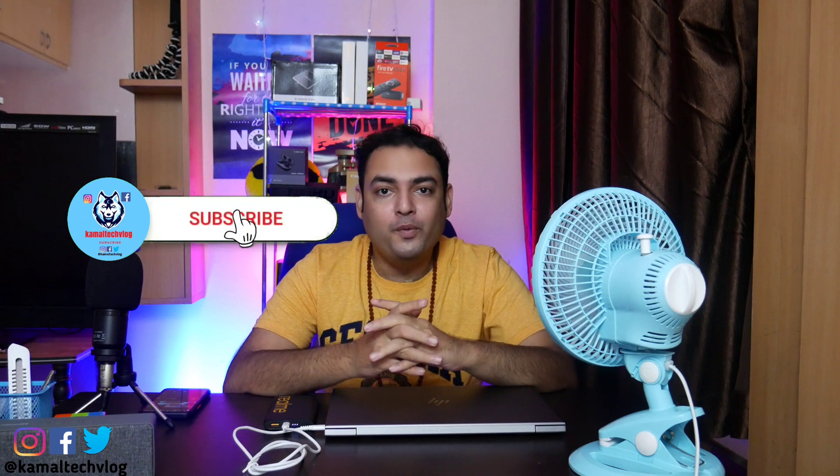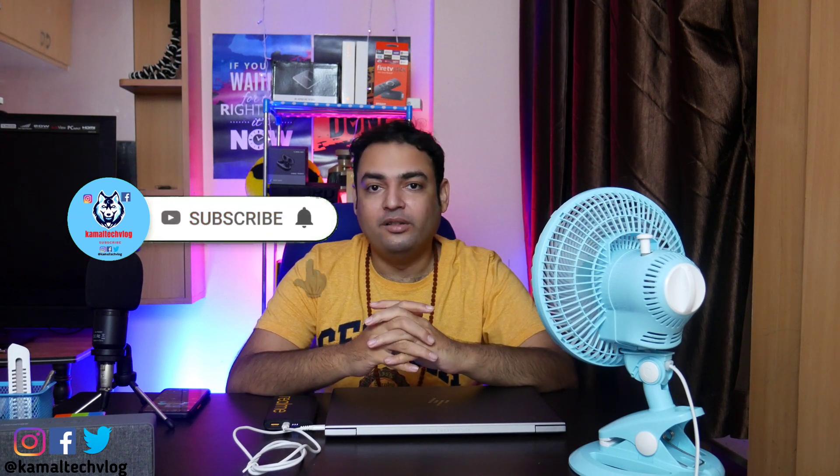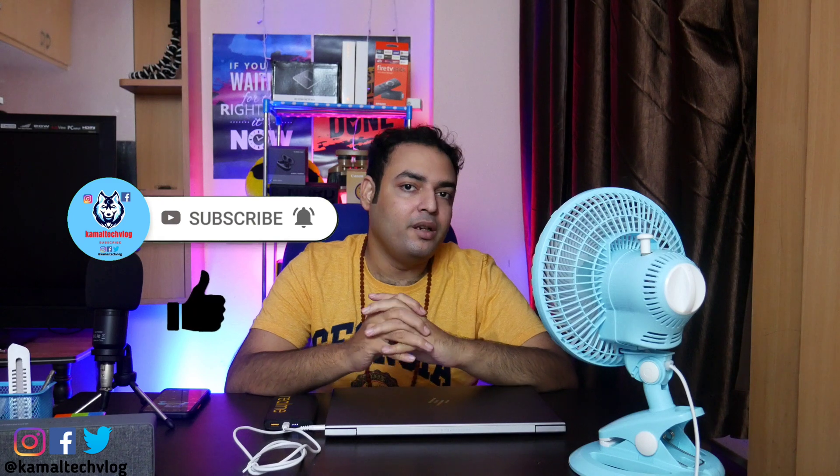If you did like this video, please go ahead and like and subscribe so I can make more videos for you — it would also support the channel.